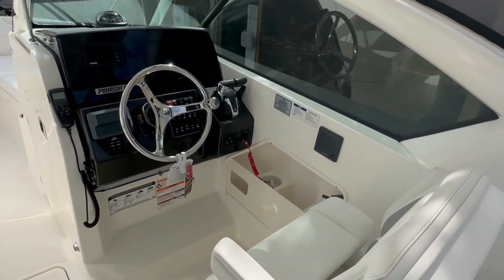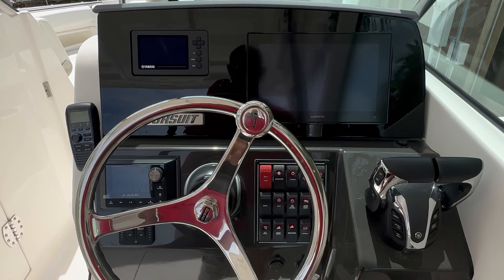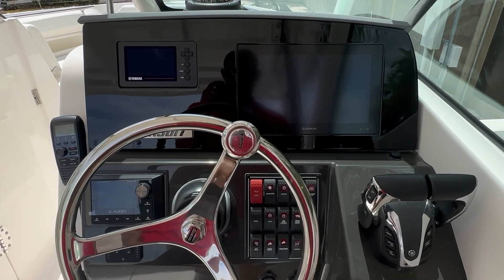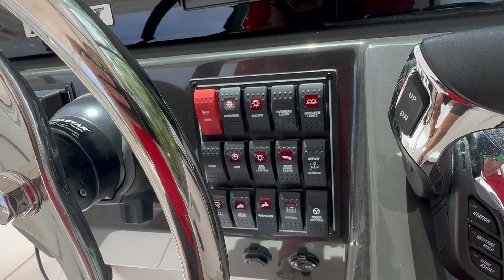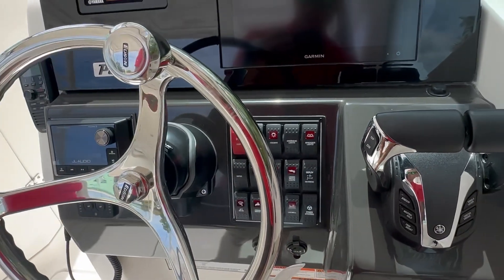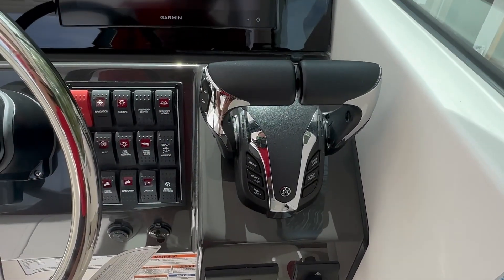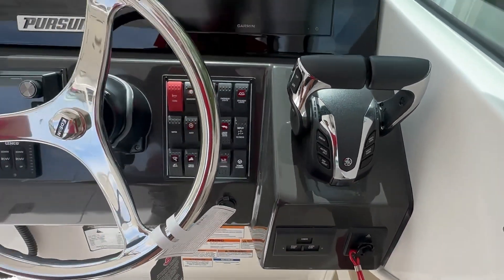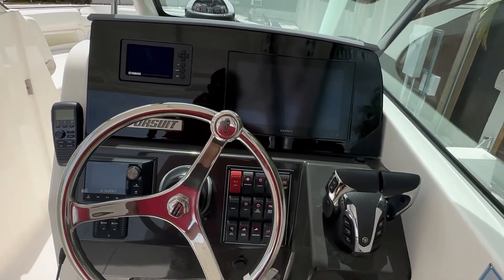Sitting down in the captain's chair and looking at the helm, you can see that JL Audio head unit, a Garmin unit, and the Yamaha gauge. All your switching is operated right there. A couple of cool features: this model has power steering, mid-level lighting, and cockpit lighting — actually a tri-color cockpit lighting in red, white, or blue, which is kind of cool at night. Yamaha controls with their electronic key system — power on, and all you have to do is press these buttons and your engines will start. The VHF is also right there on the side. Pretty cool for a 26.